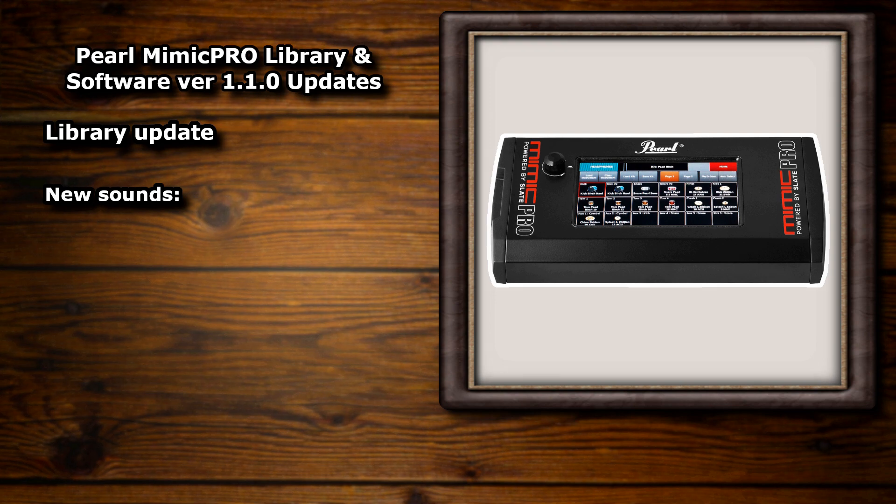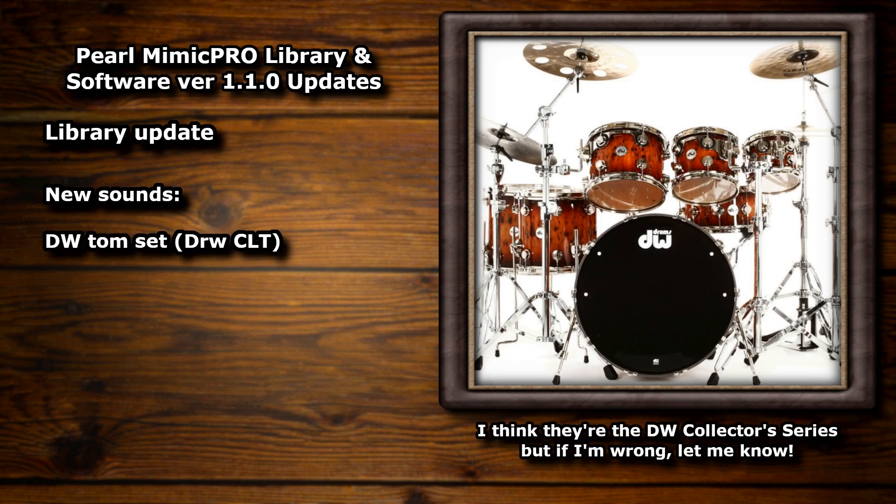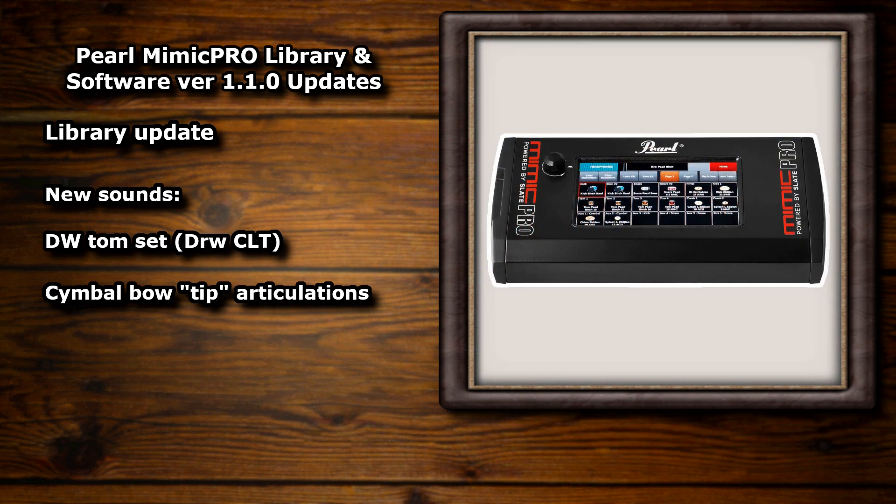The new instrument library adds a new tom set — five new DW toms — and they've also added cymbal bow tip articulations for all of the cymbals. The fact that we're still getting updates to the software and new instruments added completely for free this far into the module's lifespan is awesome and it's a great show of support from all those involved.